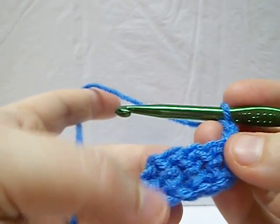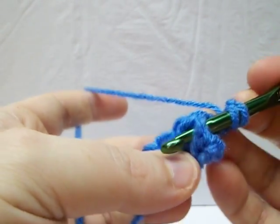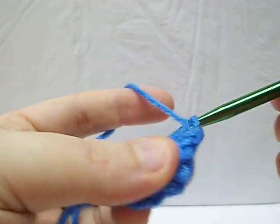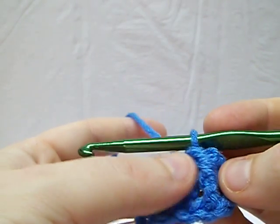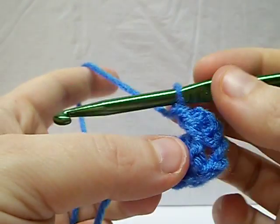So we're going to do a front post first. What we're going to do is just take our yarn over like normal, and you're going to come around the front of the post and then just pull your yarn through and then you complete the double crochet. And if you notice, it kind of pulls it up, gives it a raised look — it pulls up the stitch before and has the stitch that you're on quite raised.